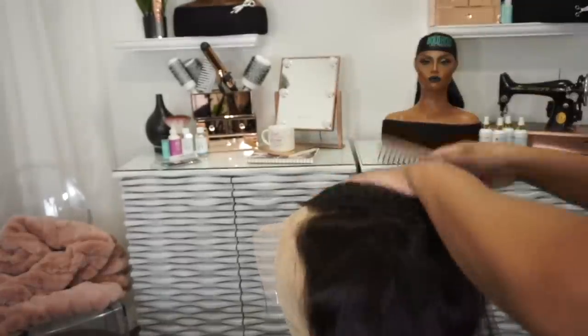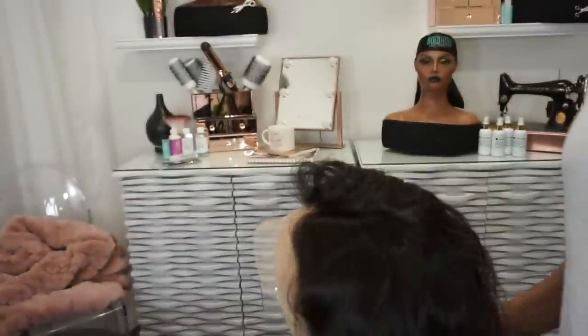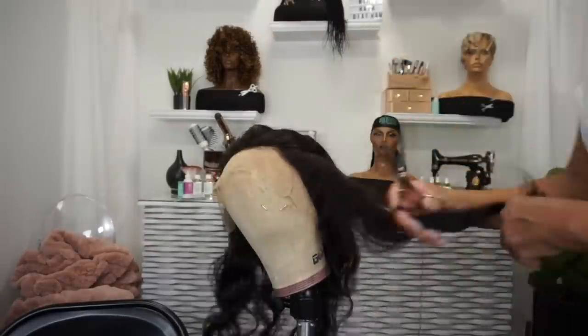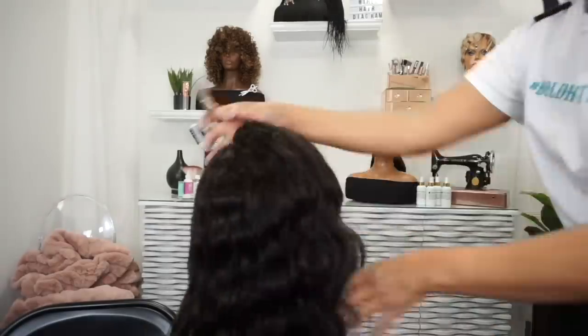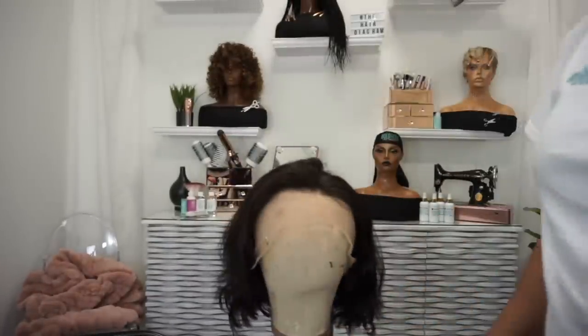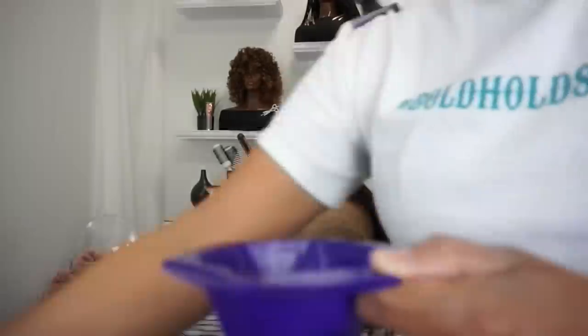This is an 18-inch body wave wig that I am about to customize. It's really thick, so I'm going to thin it out. I'm going to cut it first — cut it down so I can work with it, because at the end it's going to be a really short cut, like you saw in my intro. I just want to cut it down and get it short.